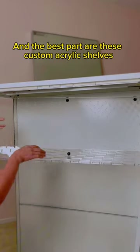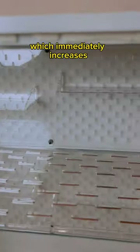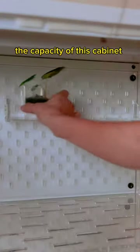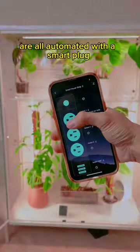Fans to circulate air. And the best part are these custom acrylic shelves and a pegboard set. The pegboards are genius because they allow me to add in these additional shelves which immediately increases the capacity of this cabinet — translation, more plants. I'm all about making things easy, so the lights and the fans are all automated with a smart plug.